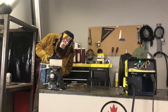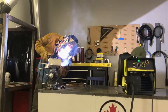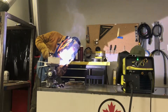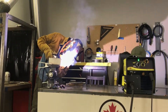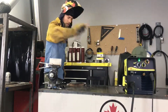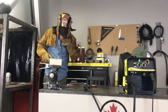One, two, three. And you can see all the slag is popping up on its own — just give it a hand.